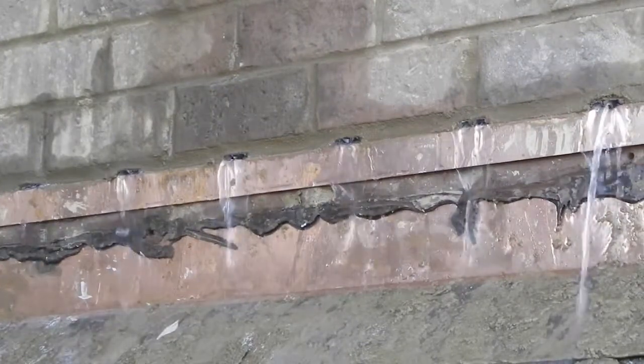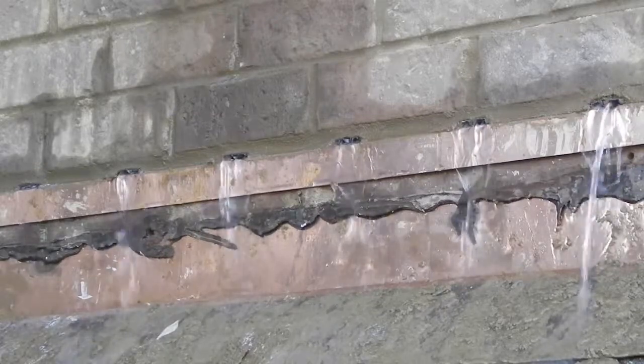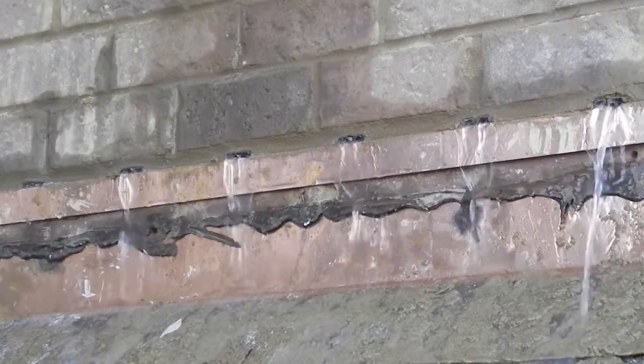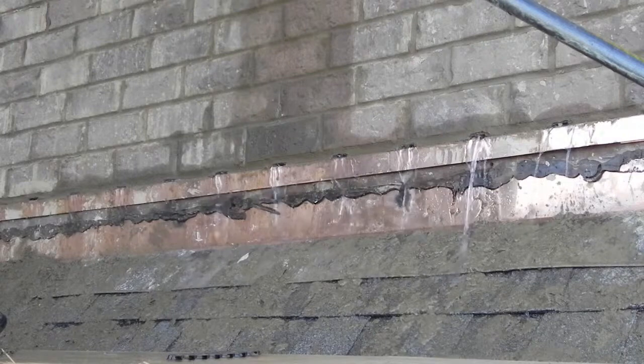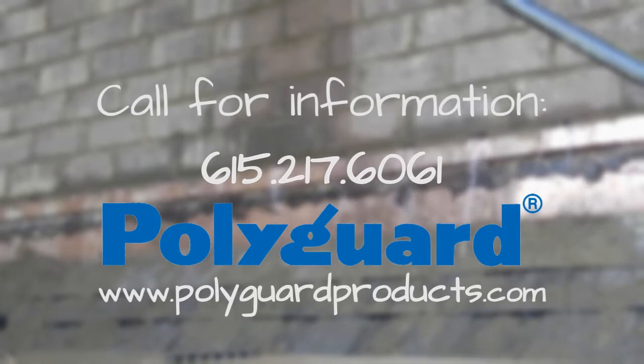Using Polyguard horizontal weeps in conjunction with other Polyguard flashing components, with installation methods and sequencing as shown, is the best way to keep water from accumulating in a wall assembly and provides the best means and method of circulating air to dry a wall. This concludes the presentation. For requests or additional information, contact Polyguard at 615-217-6061 or visit our website at www.polyguardproducts.com.